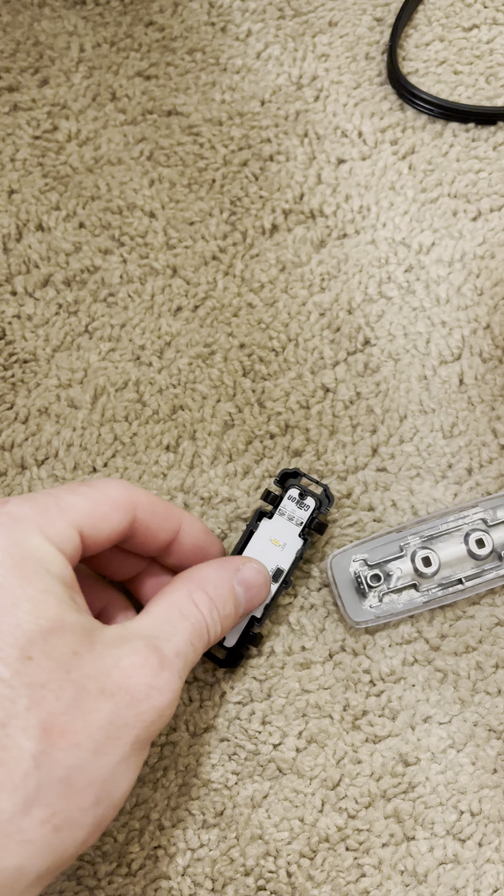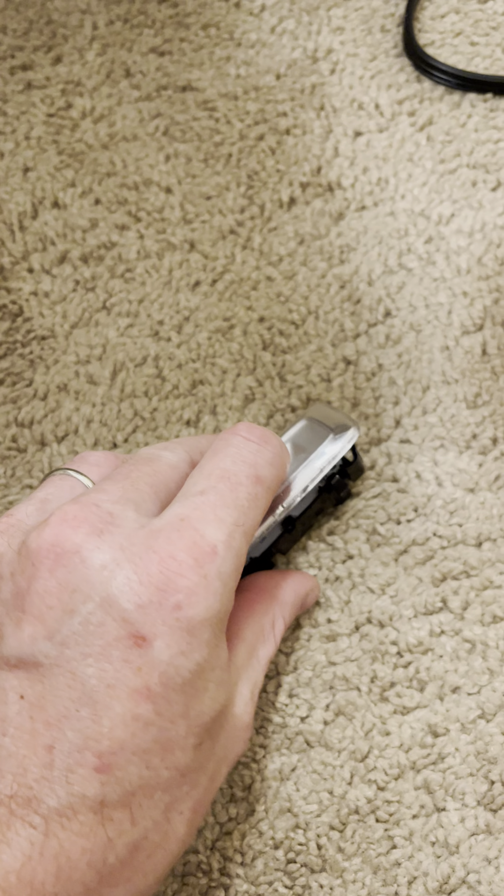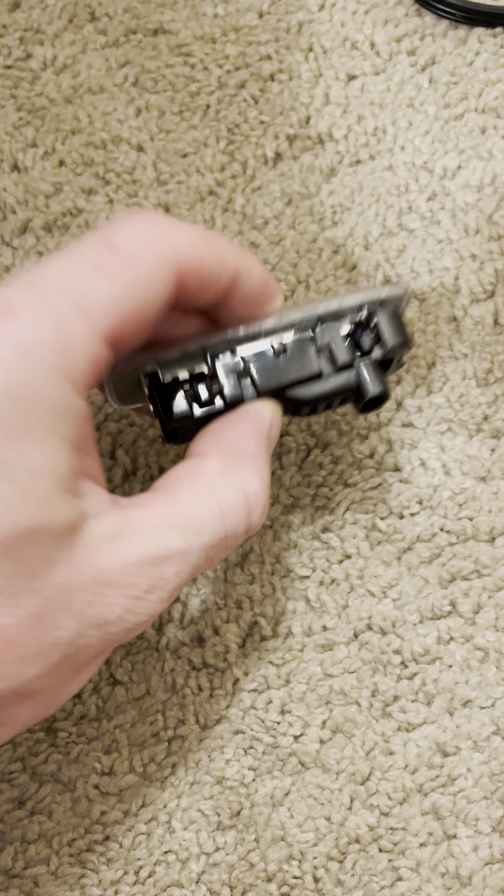And then this goes in here and locks this too. It's kind of hard to do it with one hand, but I'll try it.